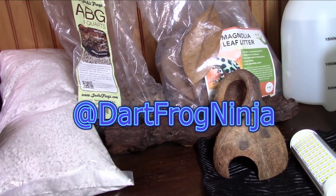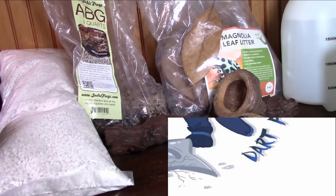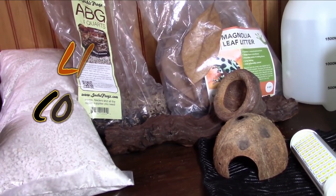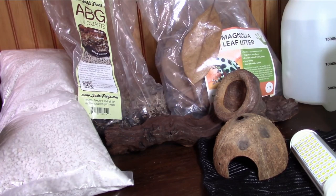You can find me at Dart Frog Ninja on Twitter, and search for Dart Frog Ninja on Instagram — you'll see my logo as the main profile picture so you'll know it's me. There you can see more pictures and behind-the-scenes looks at my frogs' lives as well as my own. Please like and subscribe to my channel and comment for more videos — the more subscribers I get, the more videos and content I'll keep putting out. Thank you for your continued support.